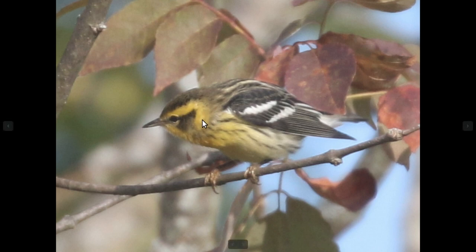It's bordered by this yellow color again, and you can see the wing bar is again pretty strong.